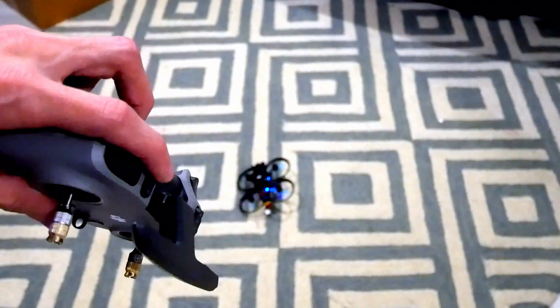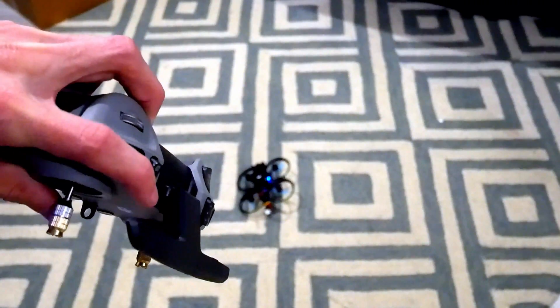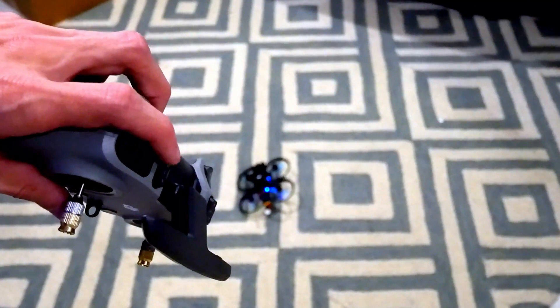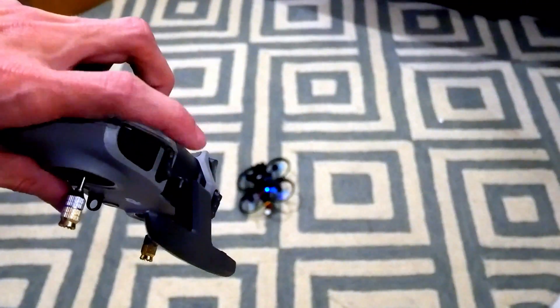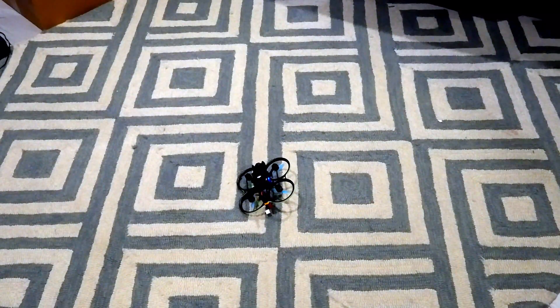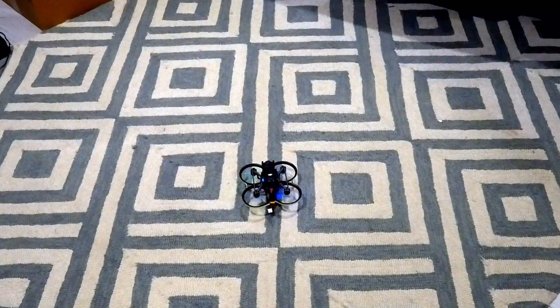This is the button that I set up. When it's in this position, it's in flip-over-after-crash mode. When it's in this position, it's in horizon mode. And when it's in this position, it's in acro mode.